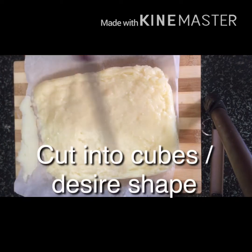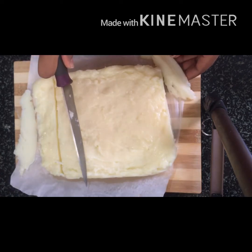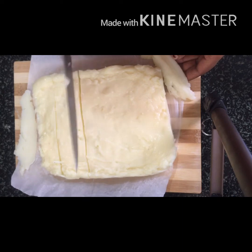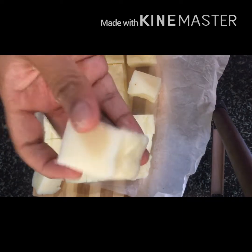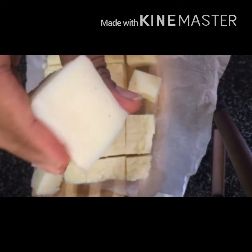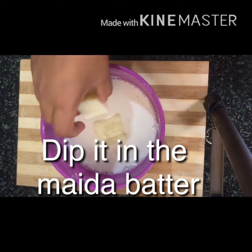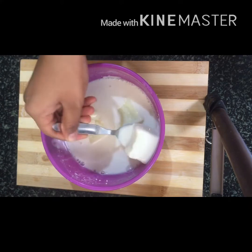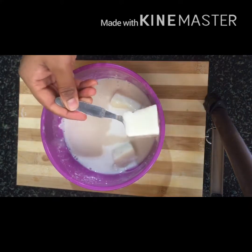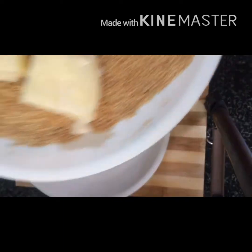Cut the set mixture into cubes. The texture should be soft. Dip the cubes into the batter and roll them to coat evenly.